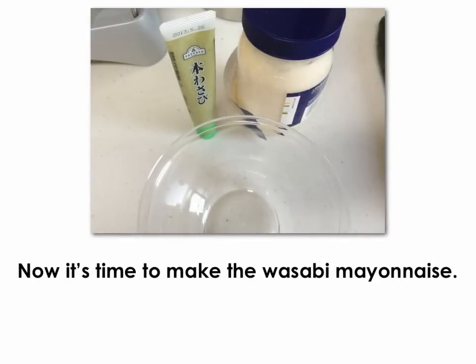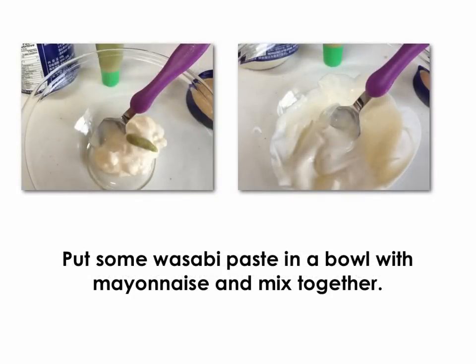Now it's time to make the wasabi mayonnaise. Put some wasabi paste in a bowl with mayonnaise and mix together.